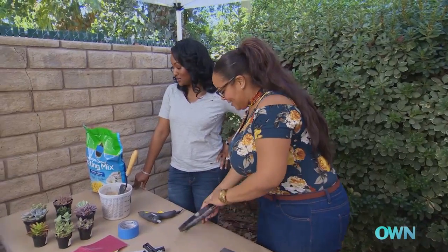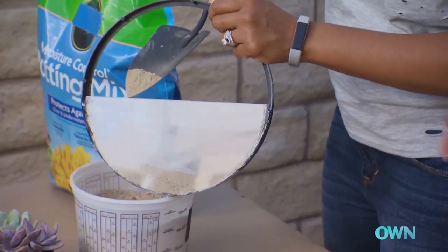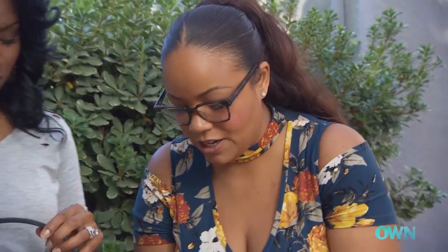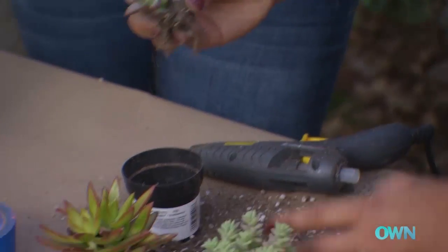I like to do a little sand at the bottom because that becomes a reservoir for any additional water in there. You learned something here today! Succulents are used to living in arid places, so we can go all sand — we don't have to use potting soil.